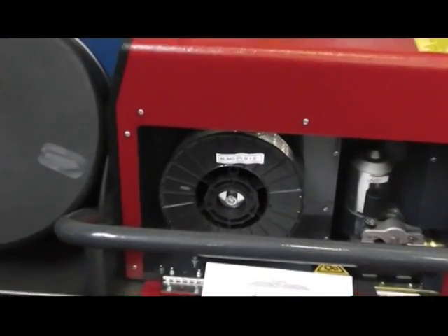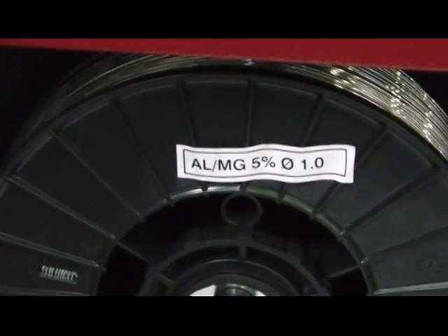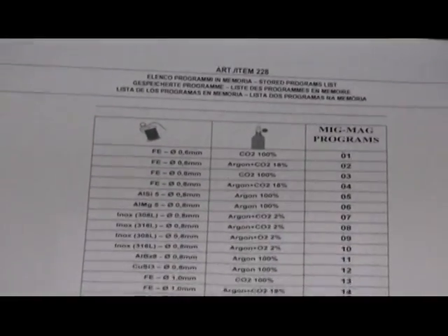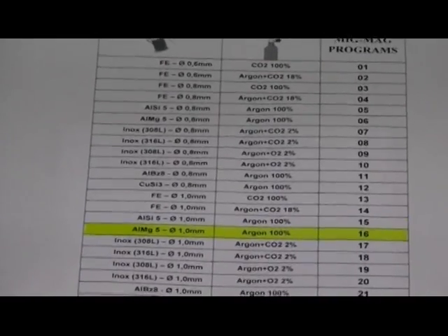Electro-CF designs and produces single-phase multipurpose inverter power sources, suitable for welding in MIG-MAG, MMA and TIG mode. It's possible to select a synergic program according to the wire type and diameter, as well as to the shielding gas to be used.